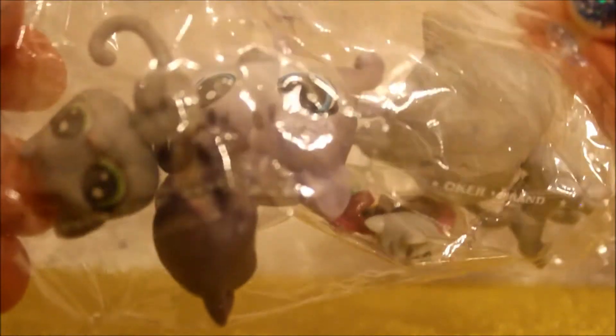Inside the packaging, as you can see, there are the pets. I'm so sorry, it's so cute. Oh, look at that — how adorable! Alright, I can't wait, let's take them out of the packaging.